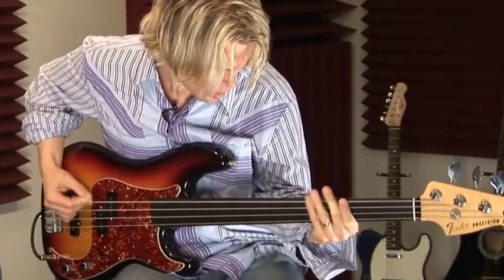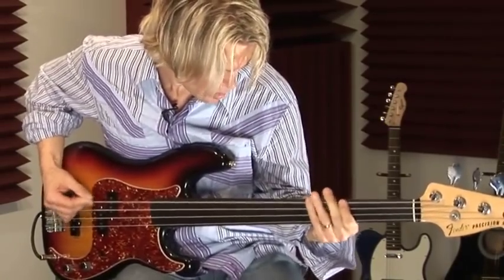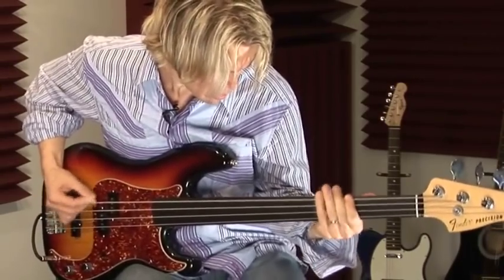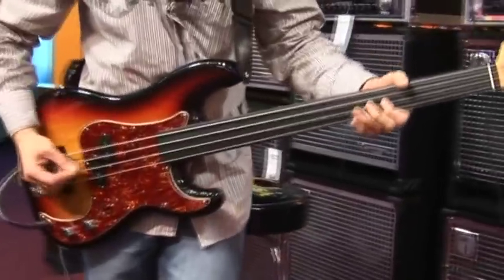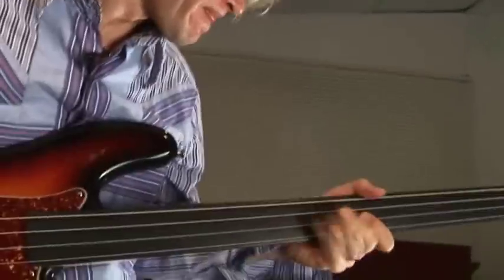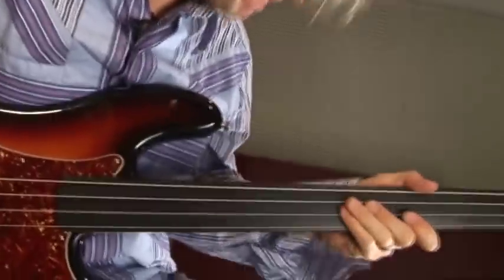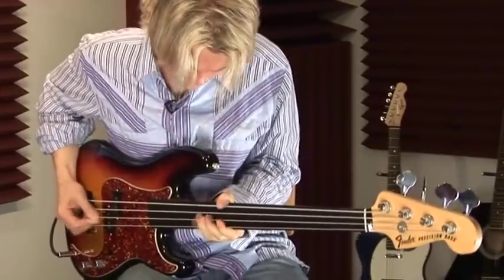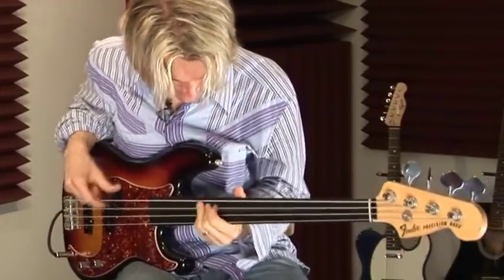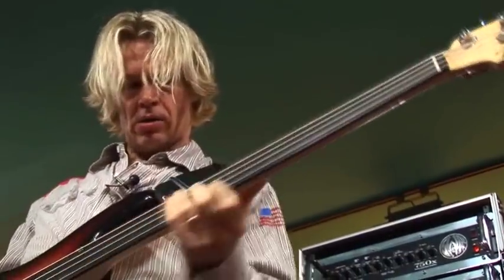This is gonna be a deep library. A lot of sounds, a lot of tone, a lot of variety, a lot of depth. I want to put my own personality on it, but also have it be useful. He's got his own little take and it's so unusual and quirky.